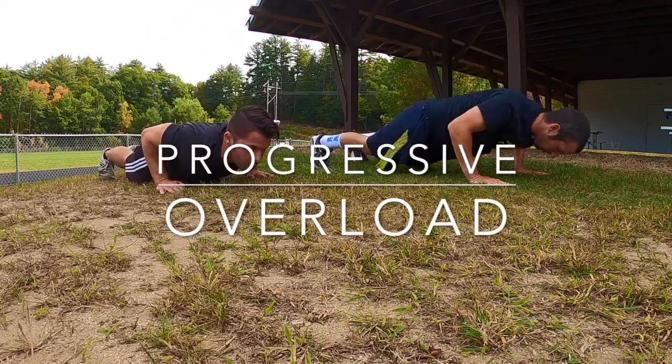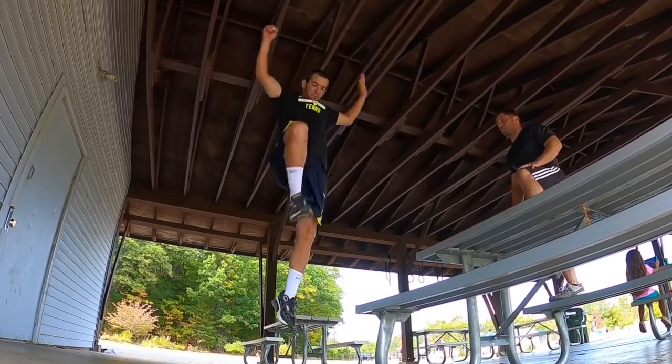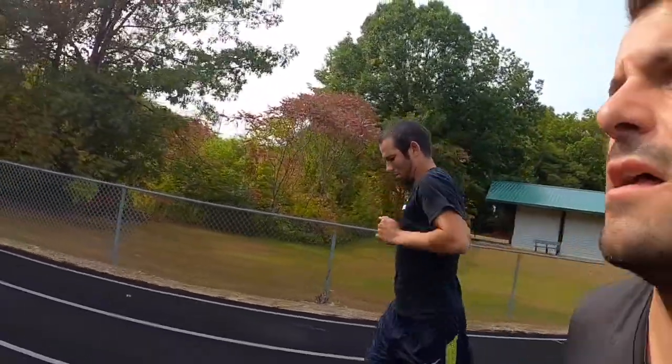One, two, three, come on, eight, four — drive that knee out, nice and tight, and now we run.